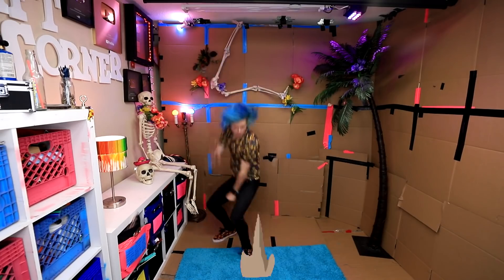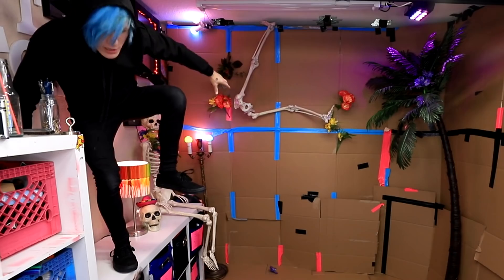Hey guys, how you doing? My name is Robby and today I'm going to be showing you how to become a ninja. And now I am full ninja. But wait, I'm missing one very important thing — my mask.